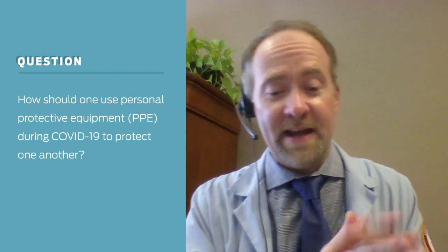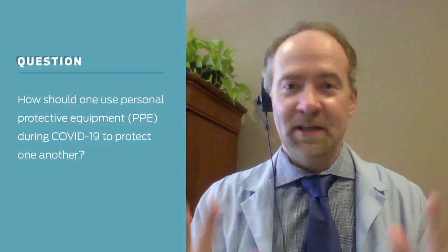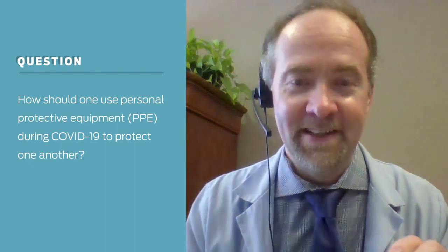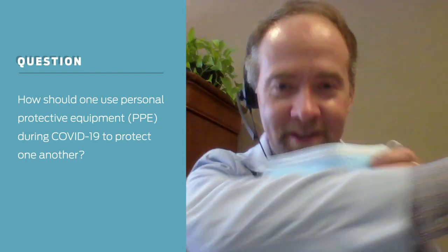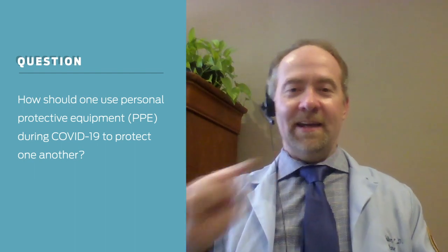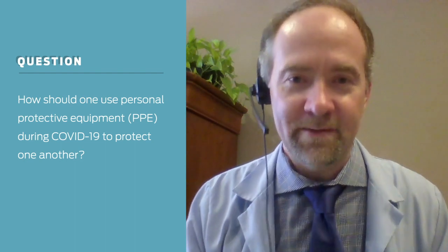The last thing about masks: if you have to cough or sneeze, we've told everyone to do it into your sleeve — but that's if you're not wearing a mask. If you're wearing a mask and you cough into your sleeve, you've now contaminated your arm.